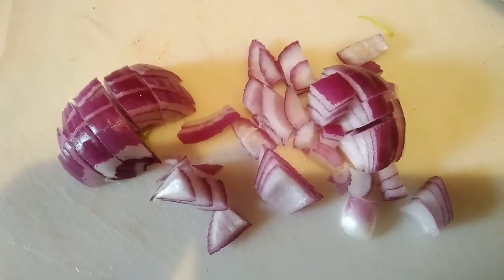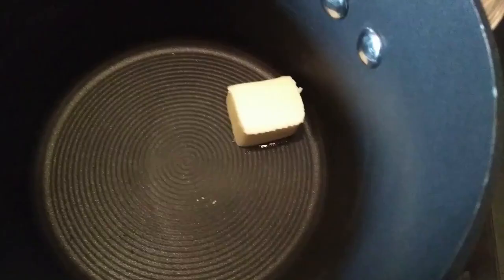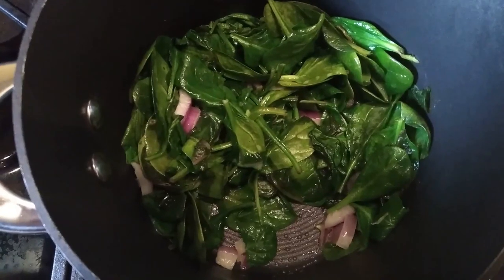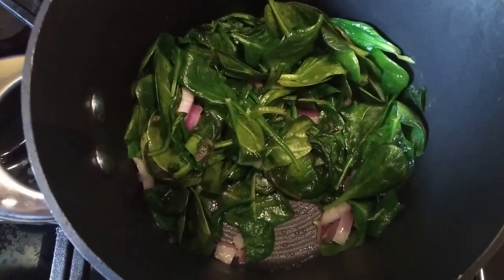In a separate pot, I'm going to add some butter, chop up some red onion, and add some spinach to it. I'm going to turn that burner onto medium-high so that I can sauté the spinach and the onion in the butter. Then I'm going to sprinkle a little bit of lemon juice, salt, and pepper to the spinach and onion sauté.